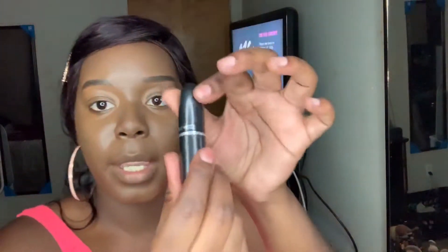So next we're going to have the MAC Lipstick. I love MAC Lipstick. This is CB96. Let's see what shade they gave me — a nice little frosty color. So I might be using this for the tutorial, so stay tuned for that.